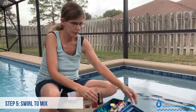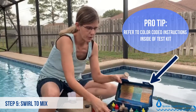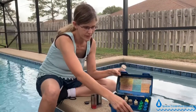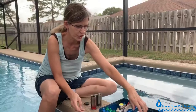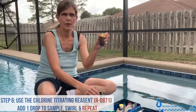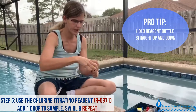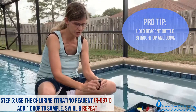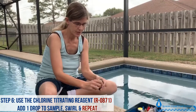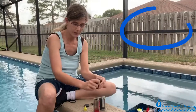I want to point out that there are instructions in the lid, which are color-coded with the different test reagents listed for each test — you can refer to those if needed. After mixing, take your R0871 titrating reagent for chlorine and add drops one at a time, holding your bottle straight up and down — that is very important. Swirl to mix between drops and count as you add this reagent until it goes from pink to colorless.